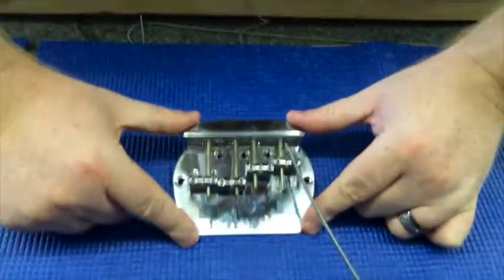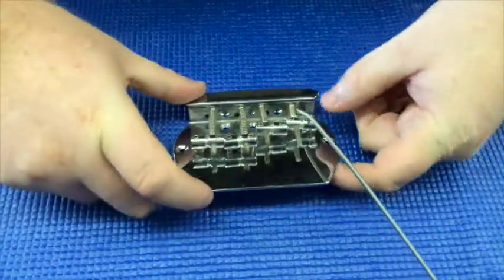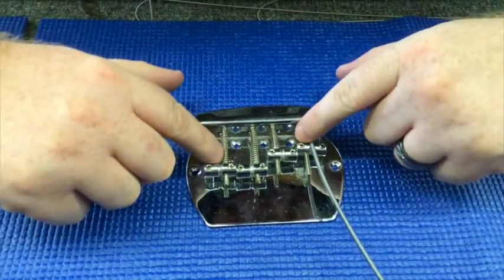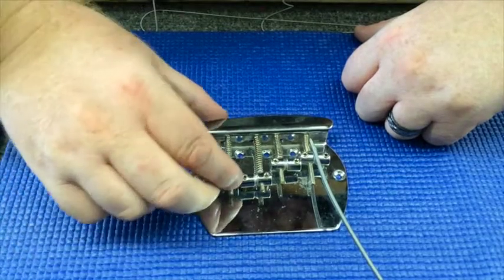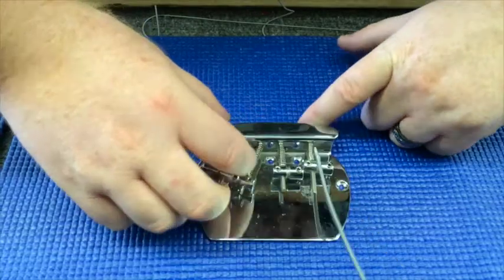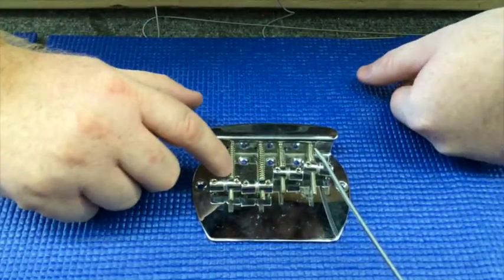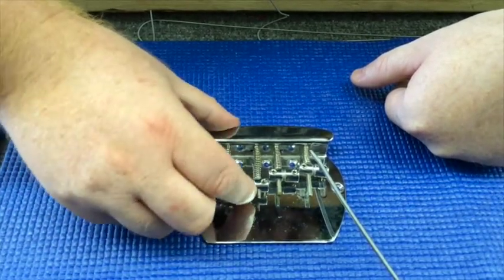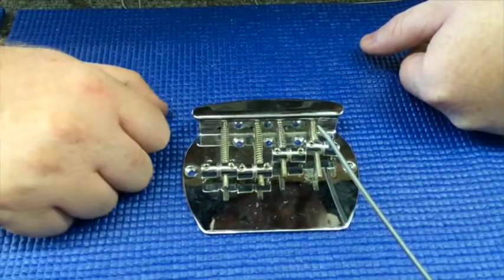Here we have the old barrel-style bridge. You can see it's pretty simple in design and not much has changed on it for a long time. The first thing we notice are the springs that hold these up. These springs are what adjust the intonation and help keep the saddles in place. I can move these by hand. The thing about these springs is that after a while they're going to wear out, which means you'll eventually need to replace them and your intonation will be off — especially the tighter you have them, which makes them wear out pretty quick.